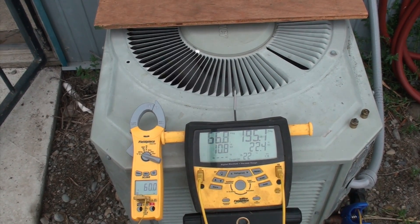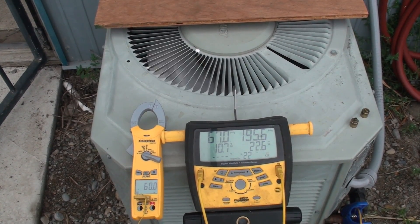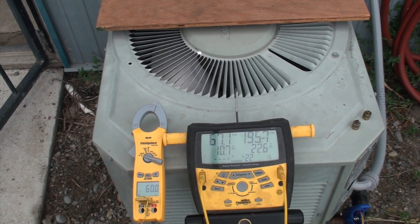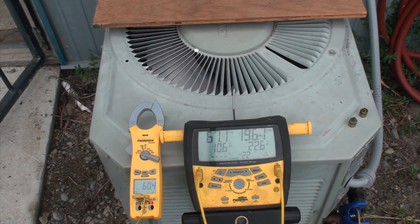But it is a way to do it when you need to get the charge pretty close. It's always nice to come back on a warm day and check it again. Anyway, there was no charge problem with this machine — it was simply the outside temperature. Now I'm going to pull that block off again and we'll watch what happens.